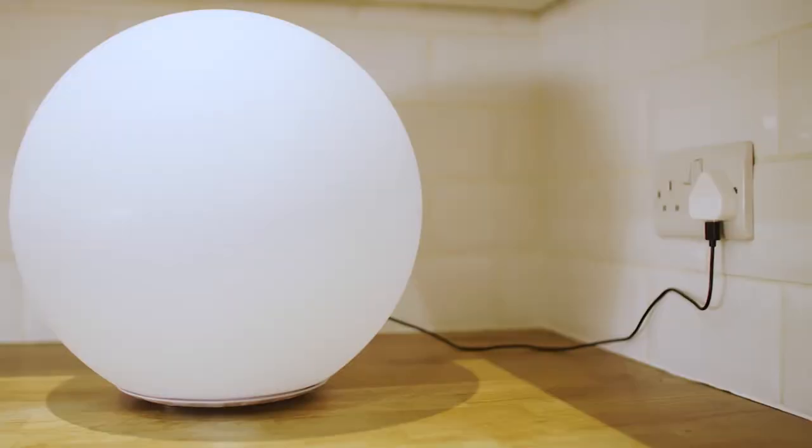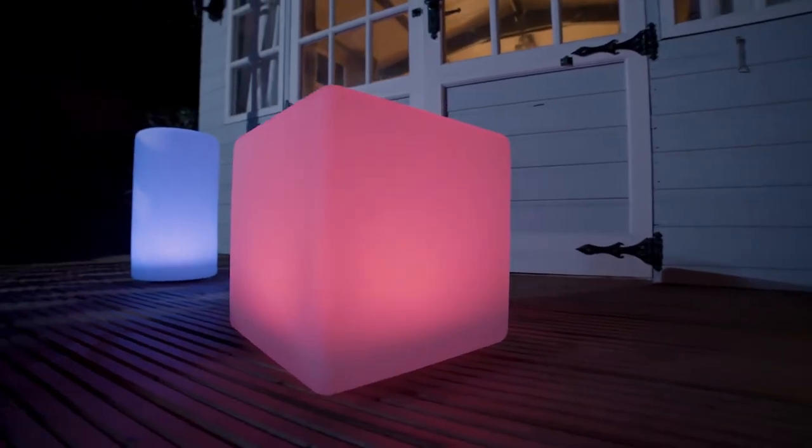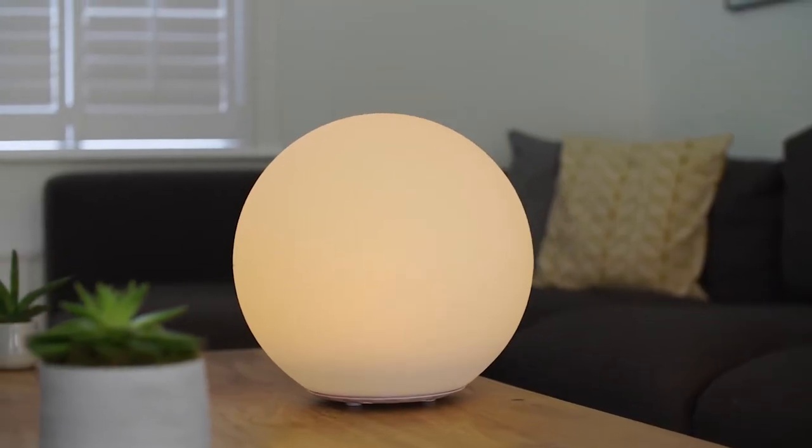Shape lights can also be used as portable USB charging lights. Simply plug in to charge indoors and then unplug and use them inside or out. You can even plug them into the mains and use them as a regular indoor light.